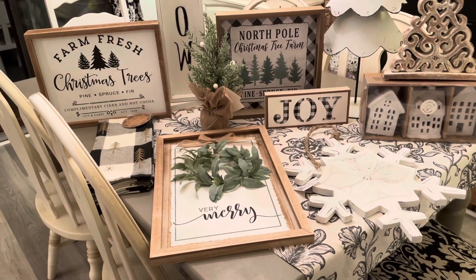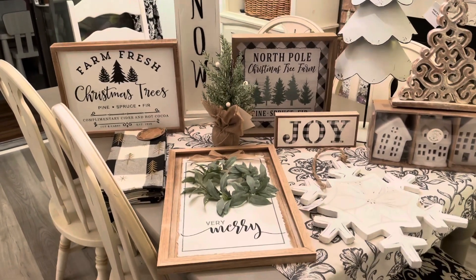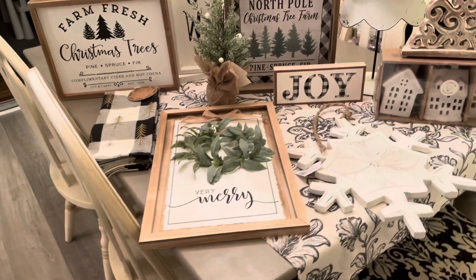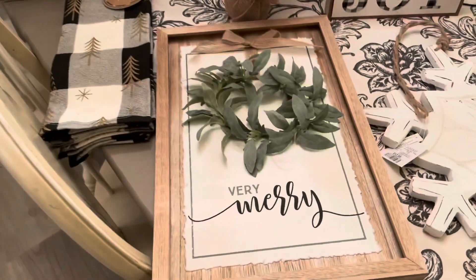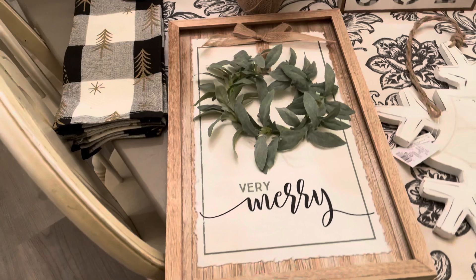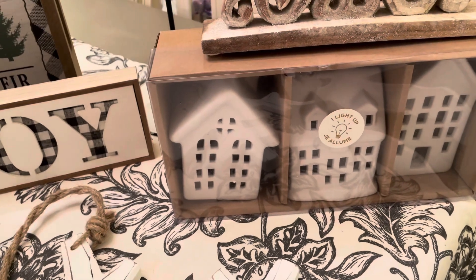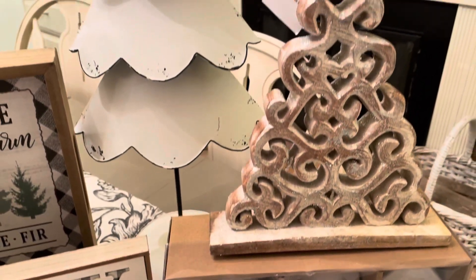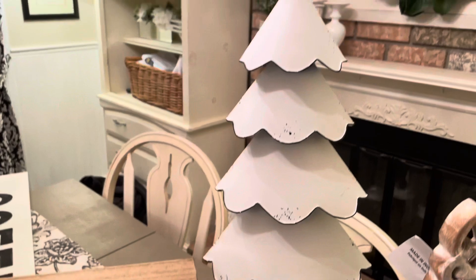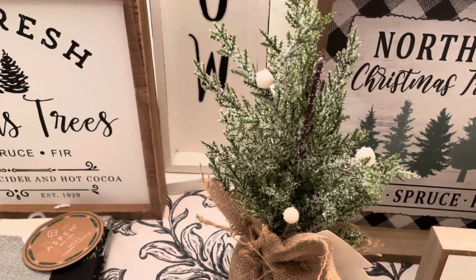I did some damage again today and yesterday - I can't stop myself. I got this sign at Walmart here in Canada, I'd been eyeing it for a while. I found a bigger snowflake at HomeSense, little houses at HomeSense, a cute wooden glittery tree at HomeSense, and a metal tree I thought would go perfect in my kitchen beside my coffee station, plus a cute little tree to put on the shelves.